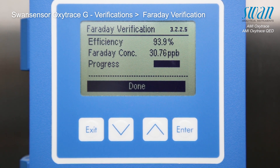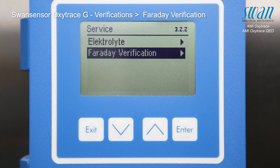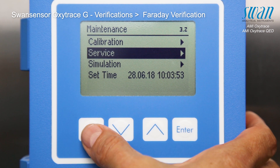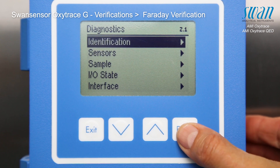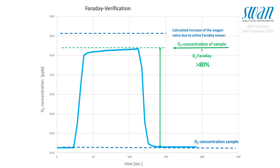Finally, save the Faraday verification by pressing enter. The Faraday verification is only performed successfully once the increase of oxygen concentration is higher than 80% of the theoretically calculated value.